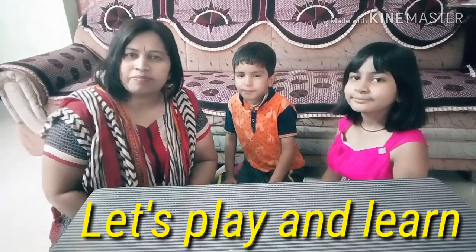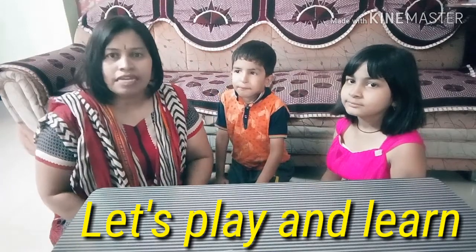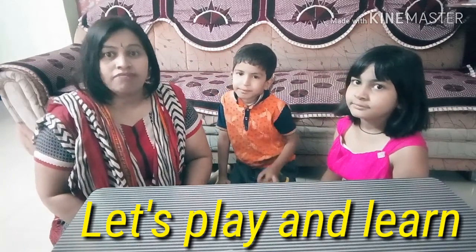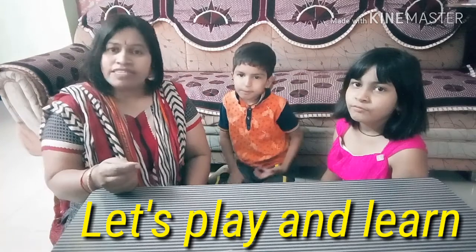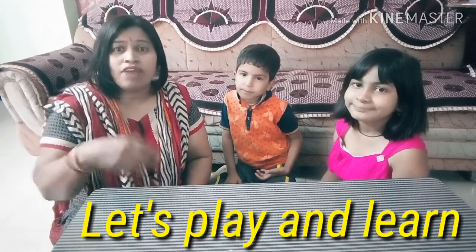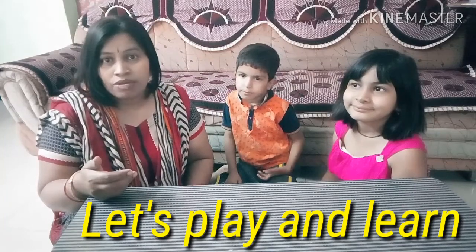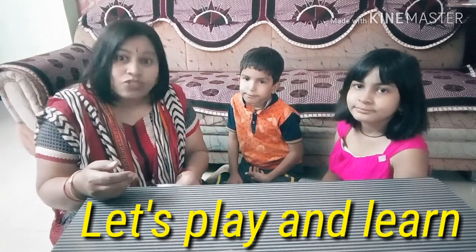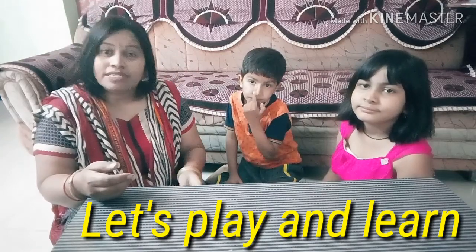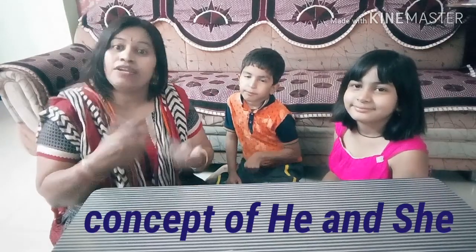Good morning everybody and welcome to Sarita Ma'am's class. Today I am going to show you an activity — how we can make children learn with the help of these activities. Whenever we learn something new, it is not necessary that every time we make them cram. What do they like? They like to play, they like to do activities. So with the help of these activities, we can make them learn and understand things easily.